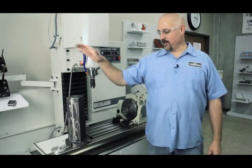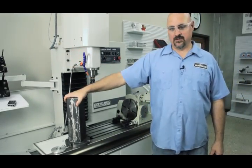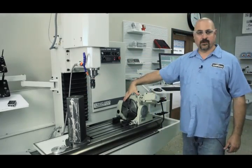Mike Corliss with Tormach. Today we're going to mount the Tormach tombstone up to the 8-inch tilting 4th axis.